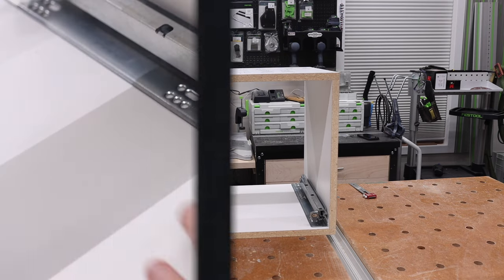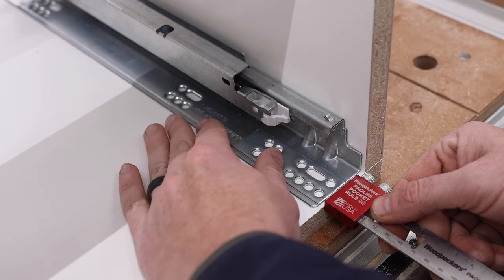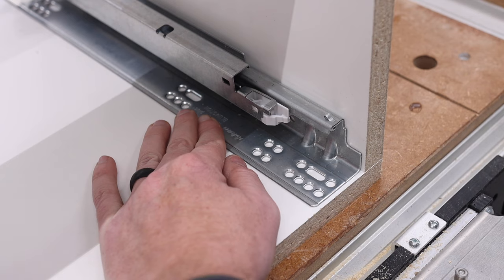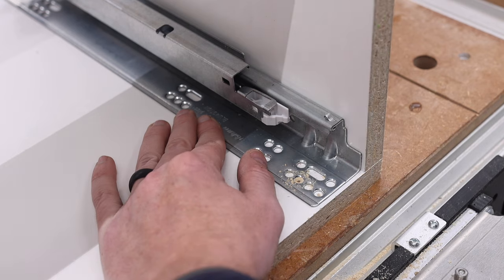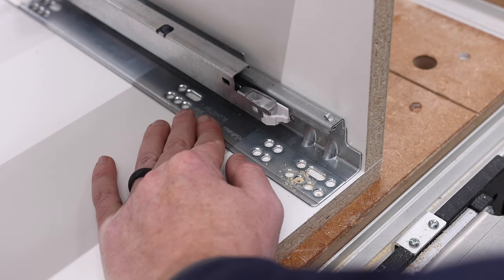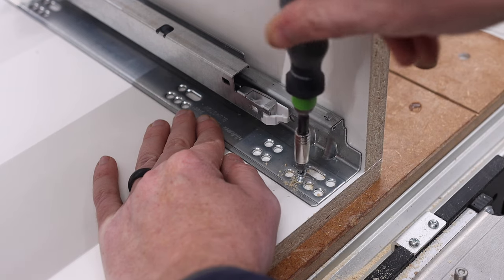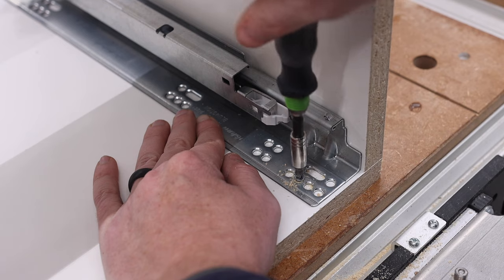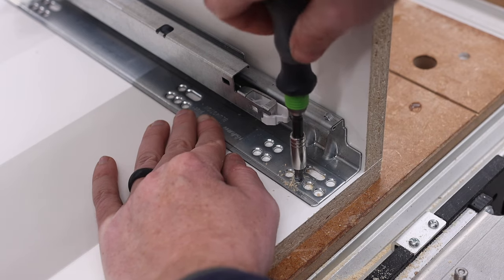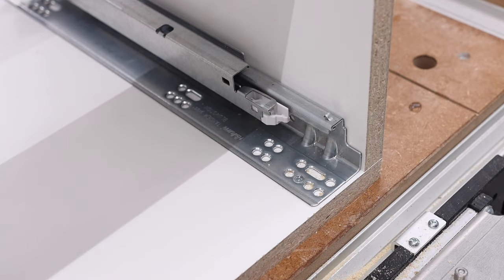We're going to throw the box in there and bring you over to this side so you can get a closer look. I've got my three millimeters, drill my hole, insert my screw. You don't have to do this by hand, but with drawer slides — especially in melamine — it's a good idea. Drawer slides are installed.